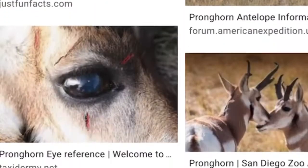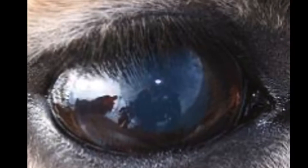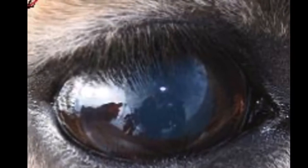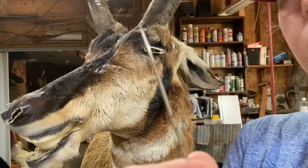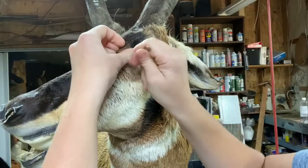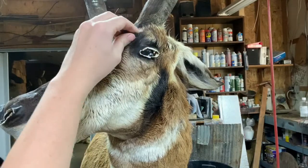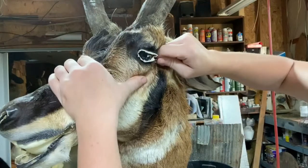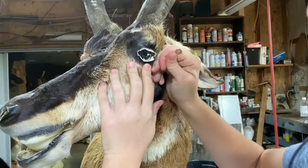For eye reference, I just use Google — you can find a lot of nice stuff on there. This picture shows you the front corner and how the back corner correlate together, and how the eyelashes lay. What you can see in these pictures is that the bottom eyelid is really rounded, and the front corner of the eye is a bit different than a deer. Take a pen — and the first thing you want to do before you do the eye is make sure your skin is adjusted.